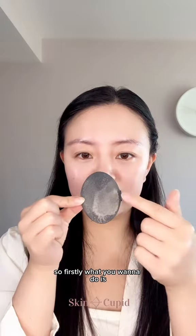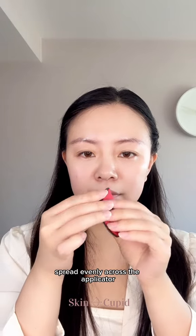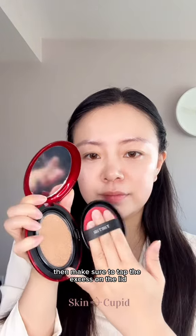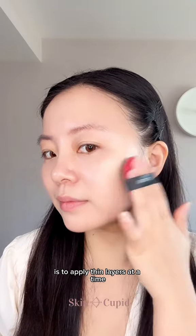What you want to do is lightly tap the puff onto the cushion and fold it both ways to make sure the foundation is spread evenly across the applicator. Then make sure to tap the excess on the lid, because the key to making your foundation look flawless is to apply thin layers at a time.